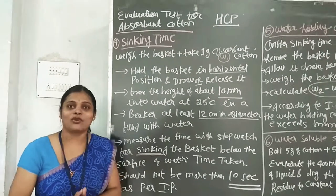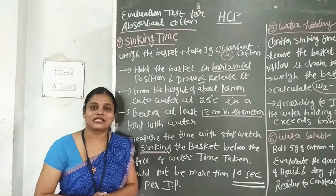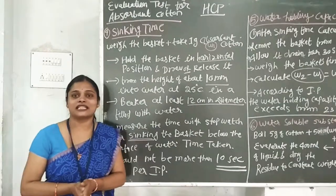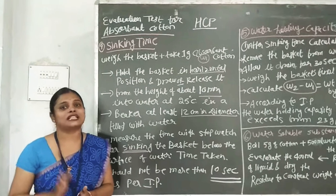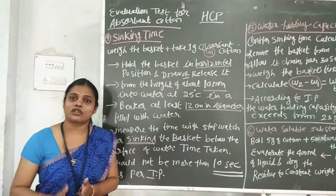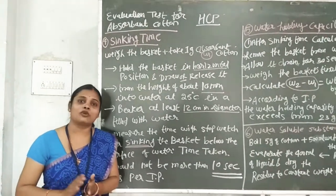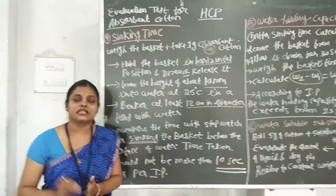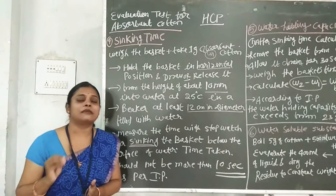Good morning students. We are from Hospital and Clinical Pharmacy, which is our subject. In the last and previous lecture, I started Surgical Dressing and evaluation of absorbent cotton. In that, I tested for acidity, alkalinity, test for naps, and test for surface active agents. I have studied these.